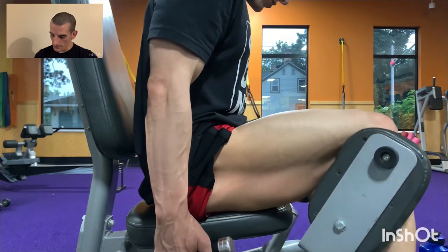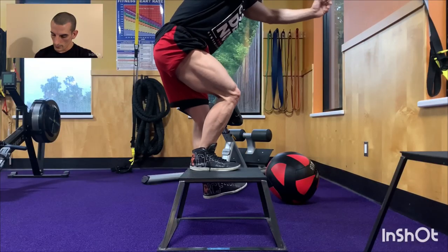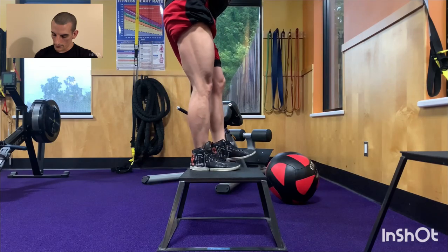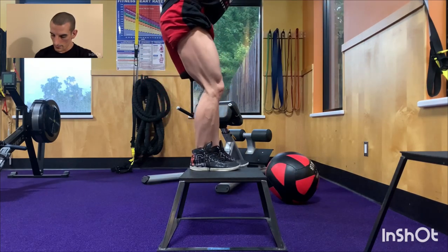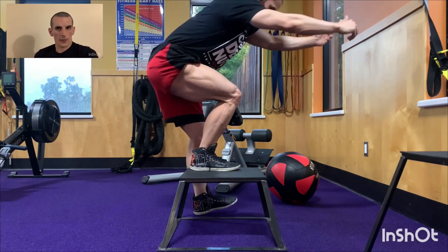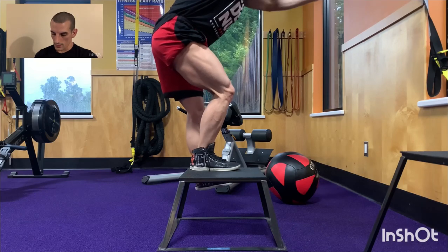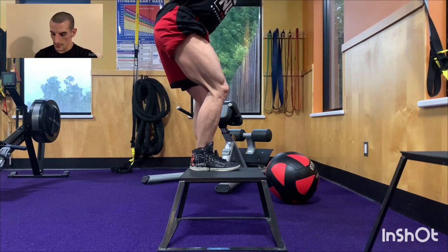Last exercise — it's like a single leg squat variation. I lower until my heel taps the ground, my knee is going straight over my big toe, arms out for balance. You can hold a weight for balance if you need it, or use a lower box or a step.